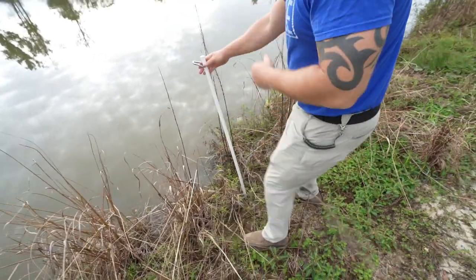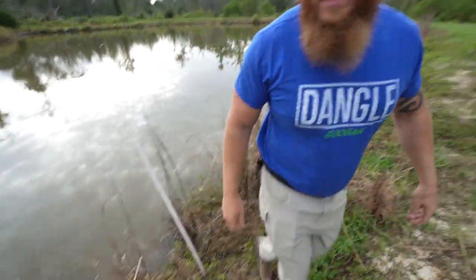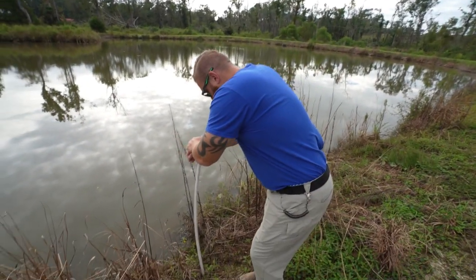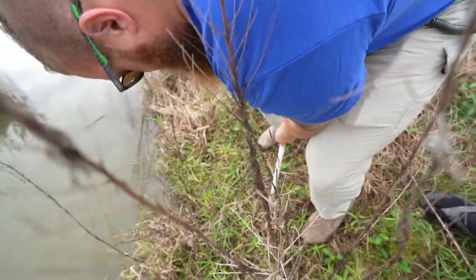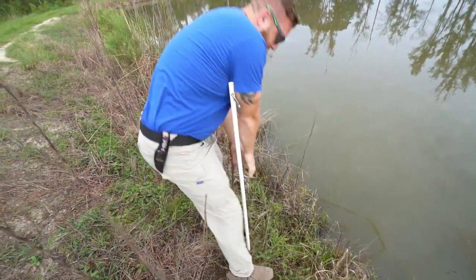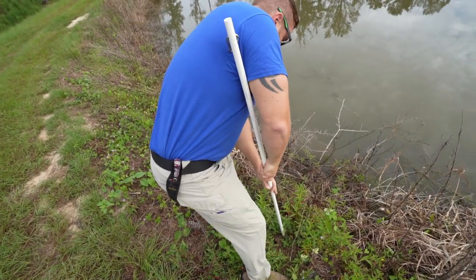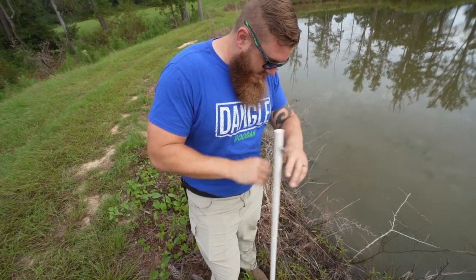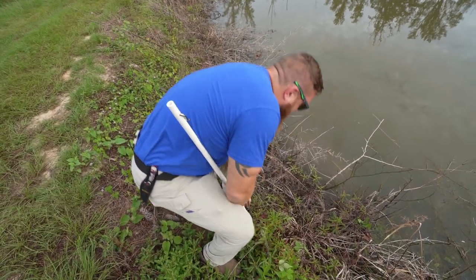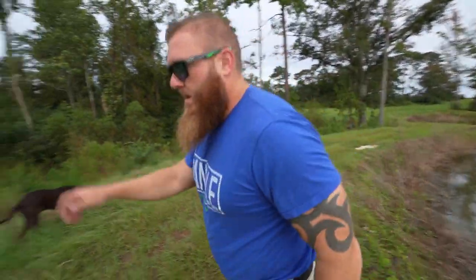Pushing the PVC rods into the ground now - the ground is nice and wet so they go in well. Once it's in there it's not going to get pulled out no matter how hard something pulls, but it'll keep tension without yanking the hook out of the fish's mouth. You just find that right spot, get it down in the earth, and they'll all stay. Let's catch some brim!